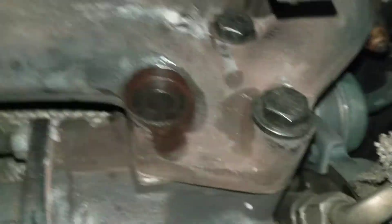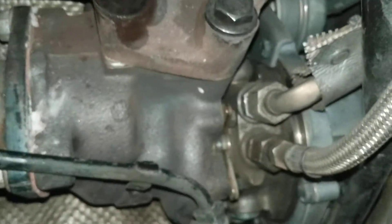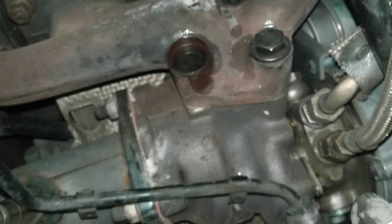I don't know. I mean, this could get very involved, very expensive, very ugly if the turbo's got to come out. So just figured I'd send you a video and let you know what I think the situation looks like. And this is what we're working with.